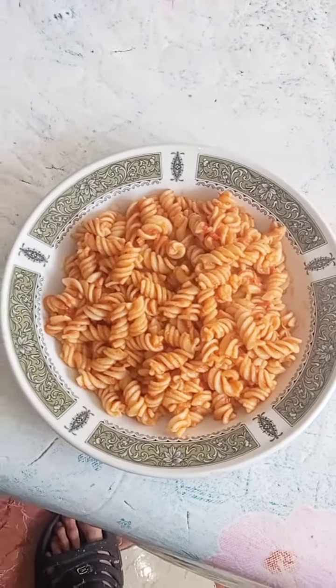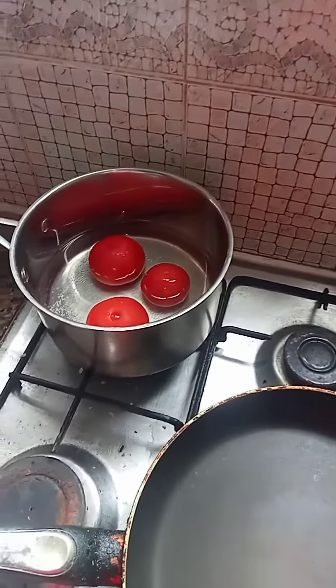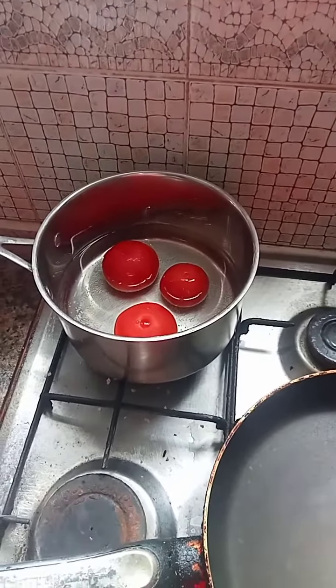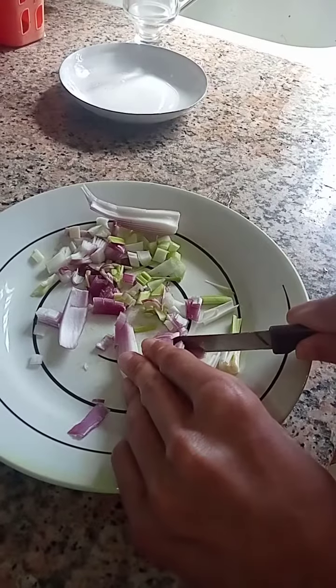This is how to make pasta and sauce. First of all we start by boiling the tomatoes for around 10 minutes to give it extra creamy texture. Then we chop up some onions.